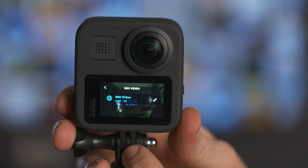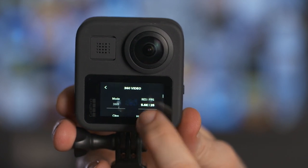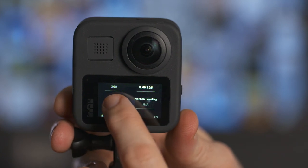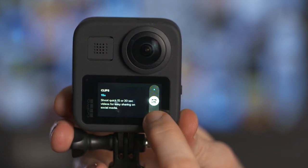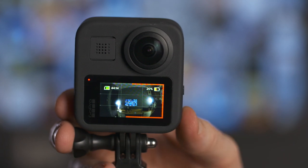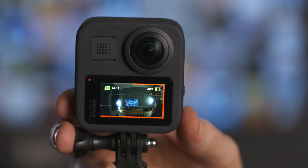If you want to capture shorter clips for social media, or just want your clips to be shorter for ease of storage and editing, you can use clip mode. Clip mode restricts your clip length to either 15 seconds or 30 seconds, so when you press the shutter button it will only record for that amount of time. Select 360 video and press the pencil icon, turn on clip mode and select between 15 seconds and 30 seconds. When you press record, a red line appears around the screen to give you an indication of how long you have left before the recording finishes.